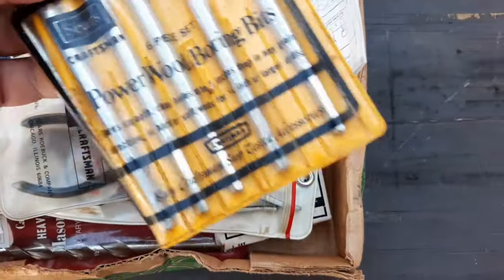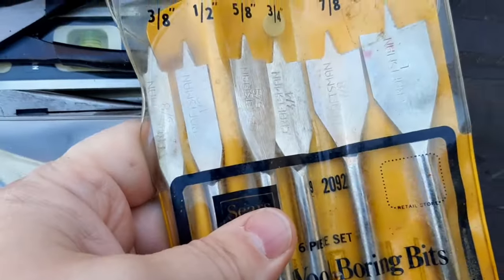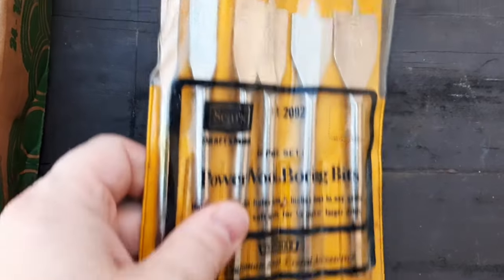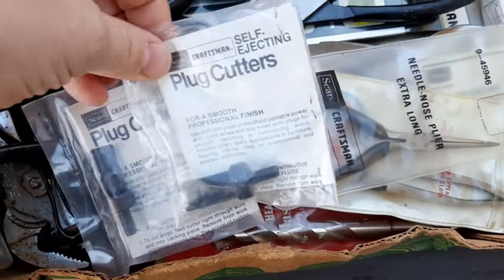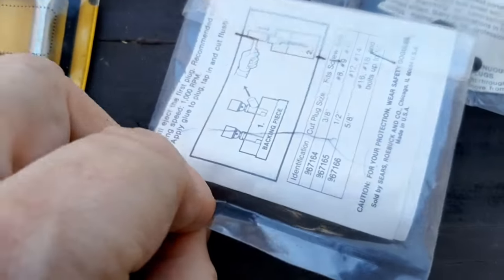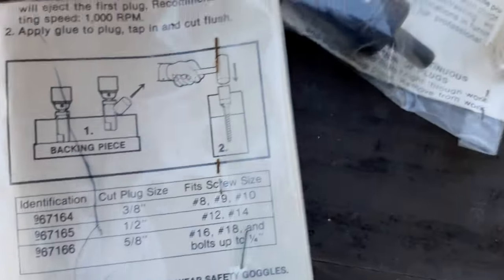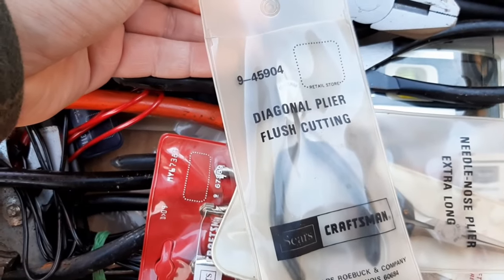Starting off this box, we have a five-piece set of power boring wood bits — pretty much look new. A lot of this stuff is new, just a little dirty and scratched up from being in a box with so many other tools. I'm going to try to pull all these together — I think there's three different sizes of these self-ejecting plug cutters. This is the smallest; on the back it lists sizes: this must be the 3/8s, then the half inch, and this one the 5/8s.